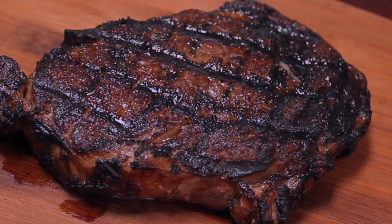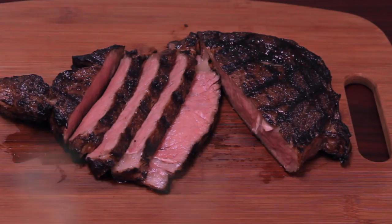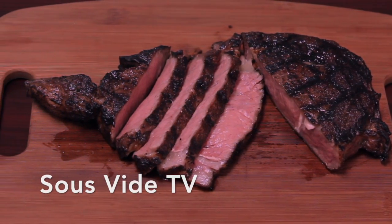So here's our finished steak. The grill marks really make a difference. I hope you enjoyed the video. Please like and subscribe. Thank you.